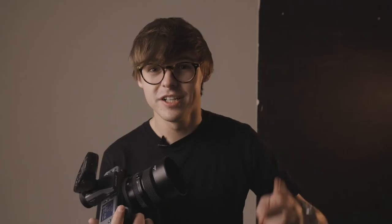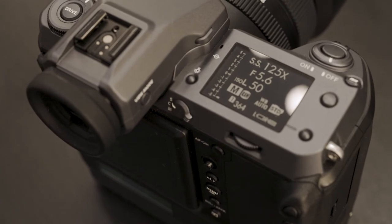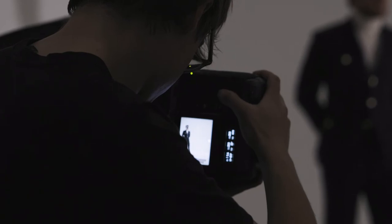It creates a depth of field and a higher level of detail and separation between the foreground and the background. It's unmistakable once you know what a medium format image looks like, and for print, highly visible digital campaigns, and images that need a lot of digital manipulation, medium format is the best option.